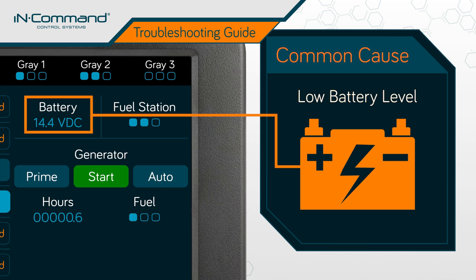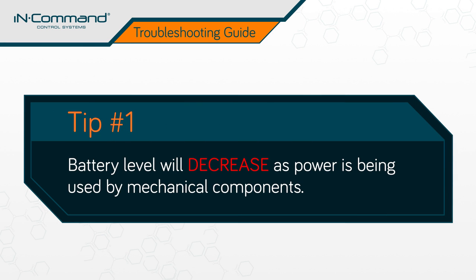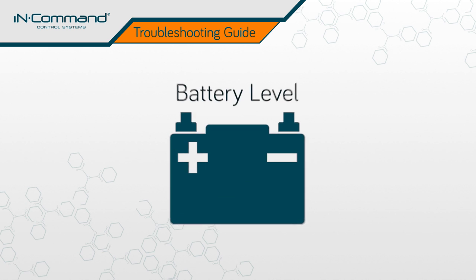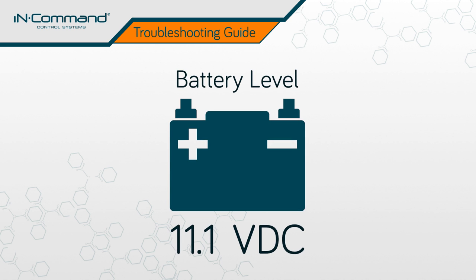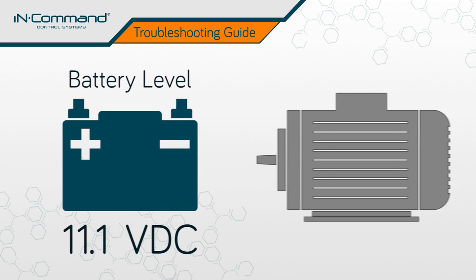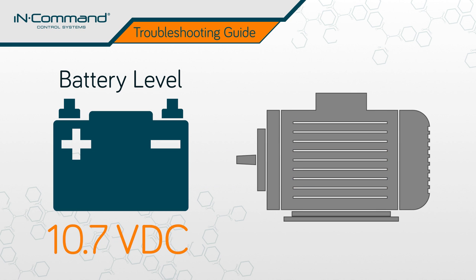If the battery level appears to be adequate, there are a couple of things to take into consideration. First, as you operate mechanical functions, the battery level will decrease as power is being used. For example, if the level is already close to the 10.7 VDC cutoff — let's say 11.1 VDC — the power consumption of operation may cause the battery level to dip below the cutoff, causing the mechanics to stop working.